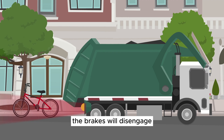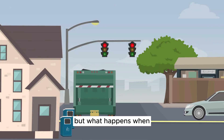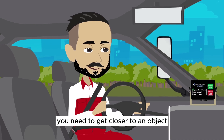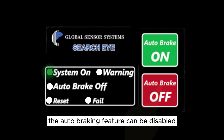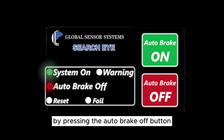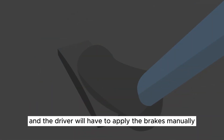The brakes will disengage once the object moves out of the path of the vehicle. But what happens when you need to get closer to an object? If it is desired to reverse closer to an object, the auto braking feature can be disabled by pressing the auto brake off button. There will be a pulsing alarm tone and the driver will have to apply the brakes manually.